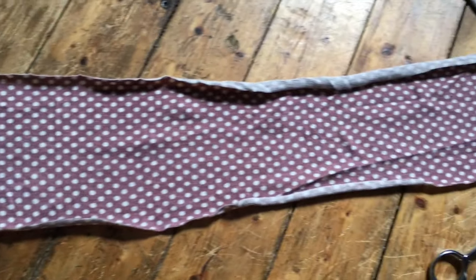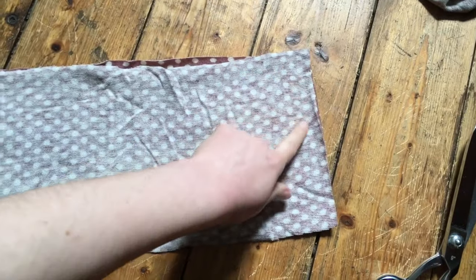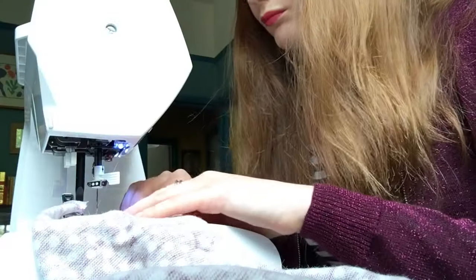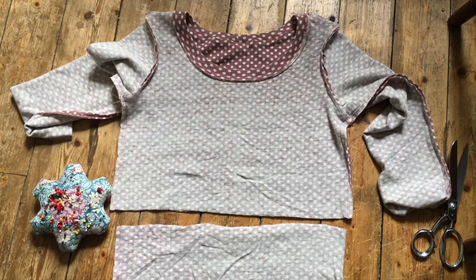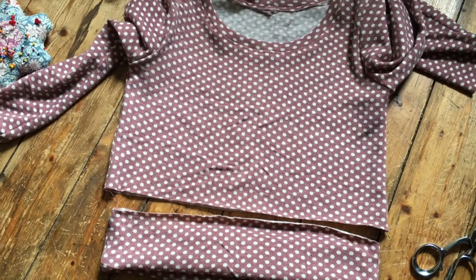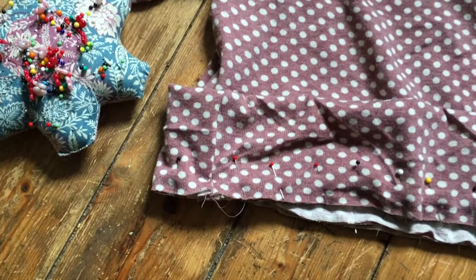Now it's time to work on the band for the bottom of the bodice. Fold it in half and sew it together down the short edge. Then to ease the band onto the bodice, fold the band in half, match up the side seams, mark halfway along and match with the opposite side seam. There's a little bit of easing - you'll have to stretch the band ever so slightly, but not too much.